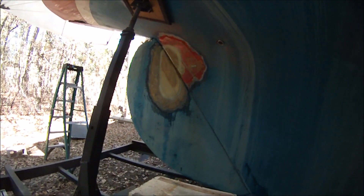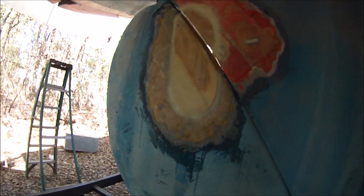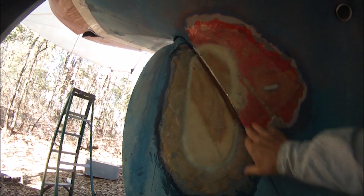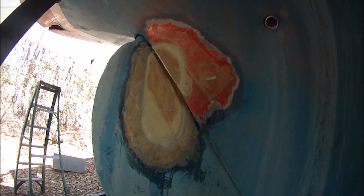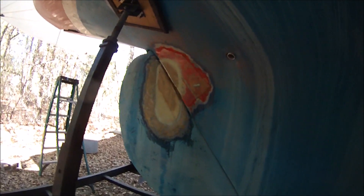Here we're filling in the prop aperture. We started by putting in layers of plywood, then sealed them in epoxy resin and fiberglass cloth. We're going to put some fairing compound on, sand, and fair. It's mostly finished with the sanding and fairing now, and we're getting ready for painting.